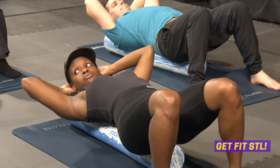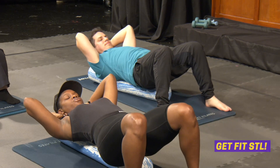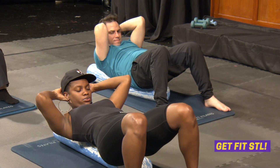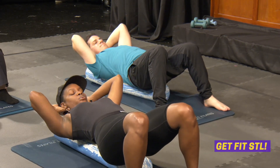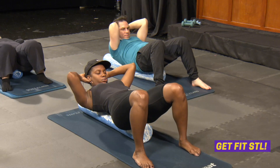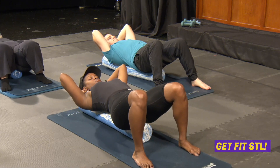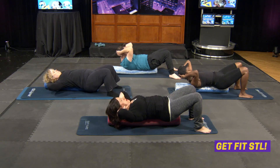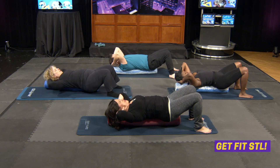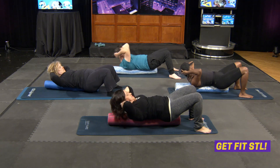Exhale, squeeze your tummy and curl up one. Slowly release down. Exhale, crunch up for two. Inhale down. Compress your abs, crunch up three. Release down. Continue for ten reps total — exhale up, release down, keeping the elbows open. On the last rep, compress those abs and release down.